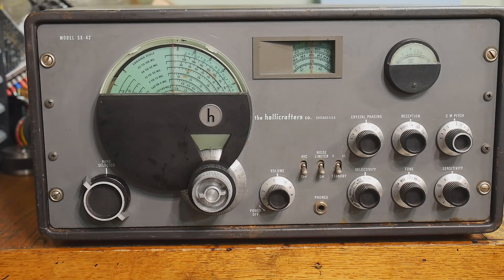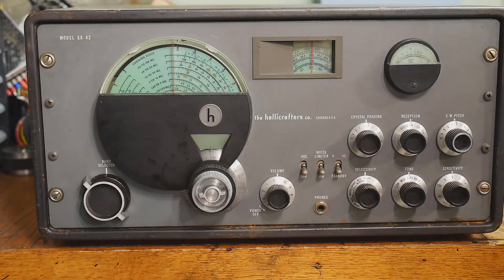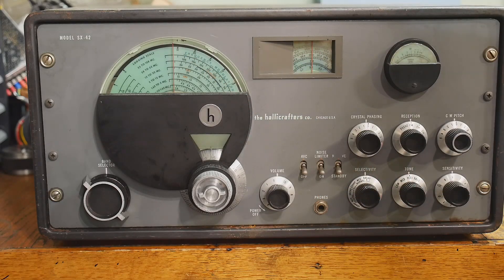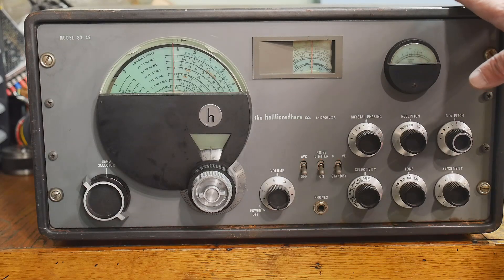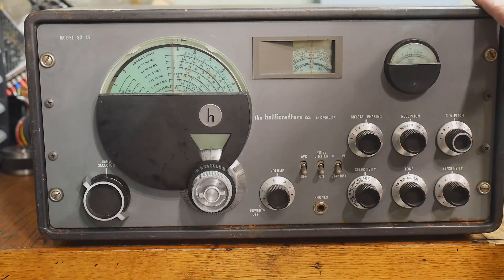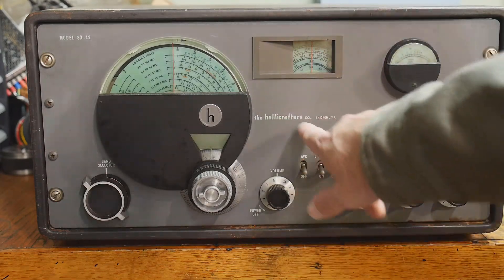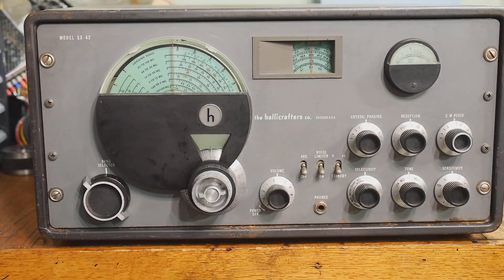If you ever wanted the definition of a boat anchor, this is it. It weighs over 50 pounds — it is a beast. It is a Hallicrafters Model SX-42. I think it was the big flagship unit that Hallicrafters put out. I don't think they built anyone fancier than this — somebody can correct me — but I think this is the cream of the crop. Hallicrafters is Chicago, USA, and it's a very cool radio.